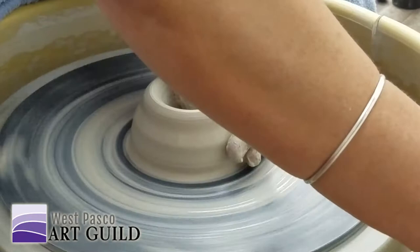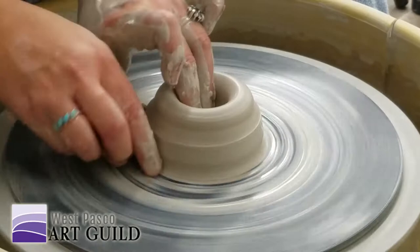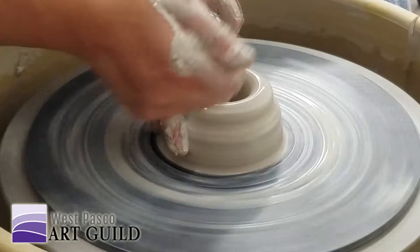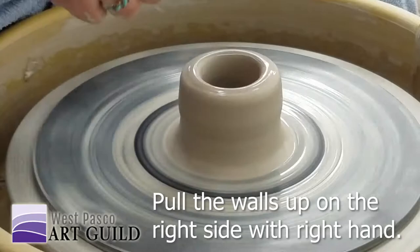You can feel a little wobble in there — I'm going to ignore it. I'm always compressing the rim, and I change up how I throw depending on what I'm throwing. Right now I'm just squeezing my fingers together; my hands are on the inside, just holding a space.